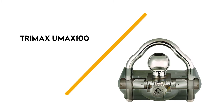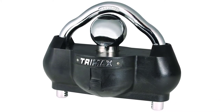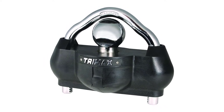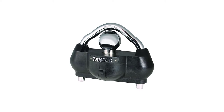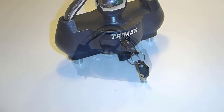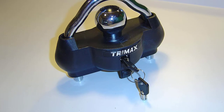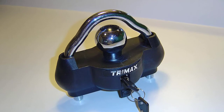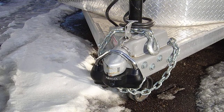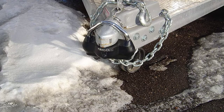Number 5: Trimax UMAX 100. The Trimax UMAX 100 Premium Universal Solid Hardened Steel Trailer Lock is a great option because it fits all coupler types from 1 7⁄8 inches to 2 5⁄16 inches. Weighing 6 pounds and made from high-quality materials, this trailer lock features a ballistic-grade nylon housing designed to absorb impact and provide protection in all types of weather.